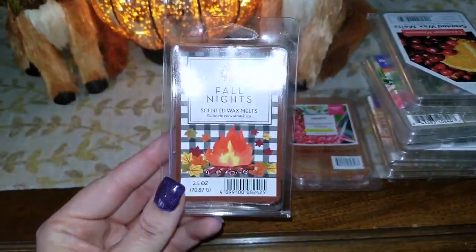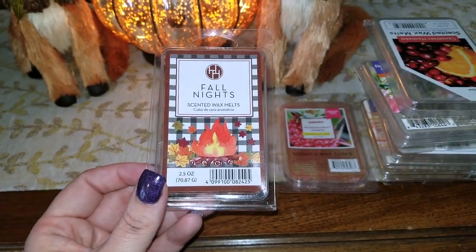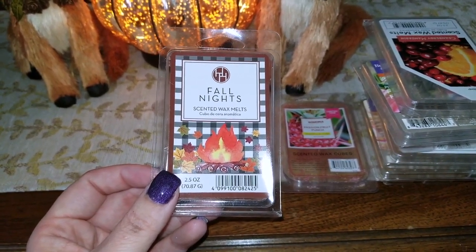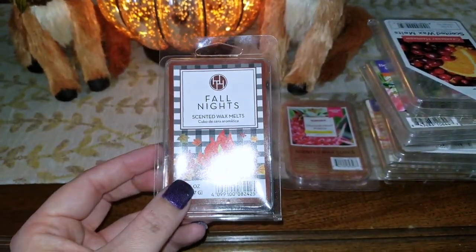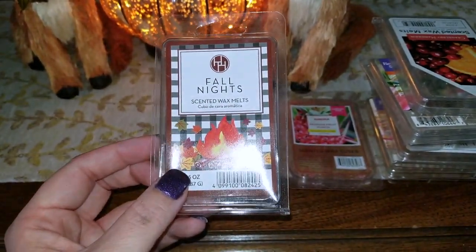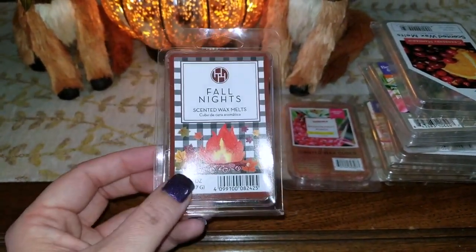The next home fragrance is also from Aldi — a Huntington Home wax melt in Fall Nights. This was a dead-on dupe for Bath & Body Works Leaves. I absolutely love this. I only picked up three packs and really have buyer's remorse not picking up more, because when I went back they only had apple pie and vanilla bean left. It sold out really quickly at Aldi.